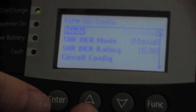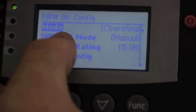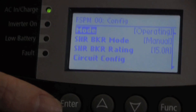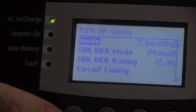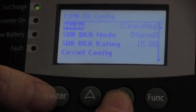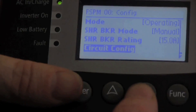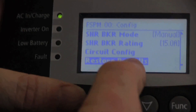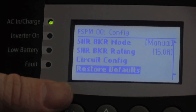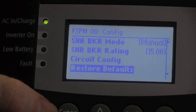You can go into configuration to set up some of the circuits — for example, whether you want the shore breaker to be in manual mode or automatic mode. Automatic means single phase is 30 amp, split phase is 50 amp. You can also set the system to operating or standby mode for safety. You can configure individual circuits or restore defaults. Restore defaults is an important setting because it takes everything back to the settings that were set at the factory.